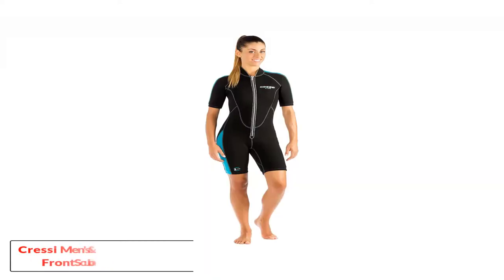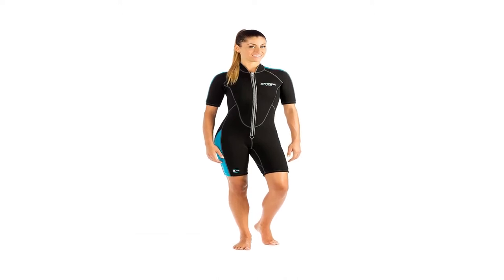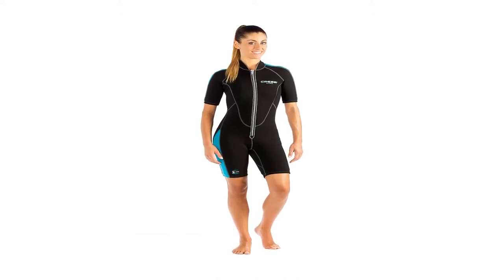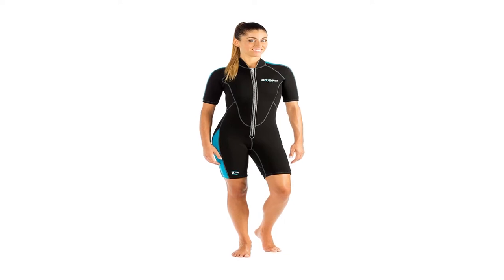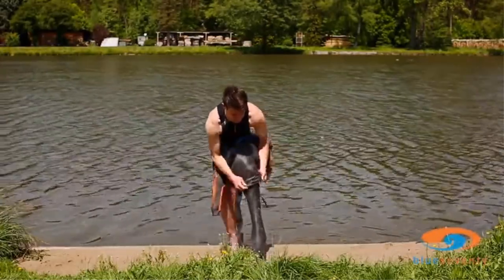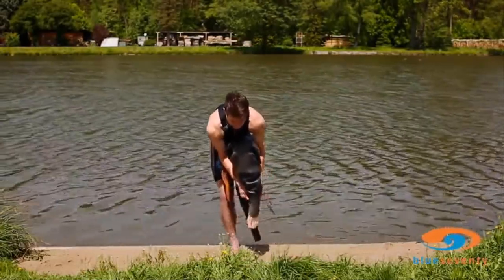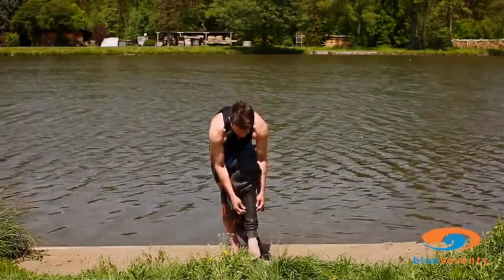Starting at number 1, the Cressi Men's and Ladies Full Front Scuba Diving suit. This is the first wetsuit we've looked at with a zipper located on the front. Although not for everyone, front zippers can make life easier when getting the wetsuit on and off. For those who will be diving in colder climates, the Cressi Lido Shorty is suitable for wearing beneath thicker suits for added warmth.